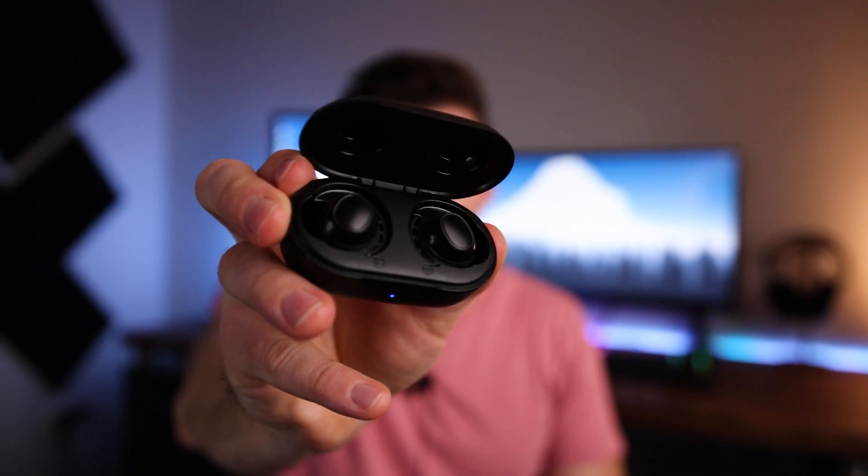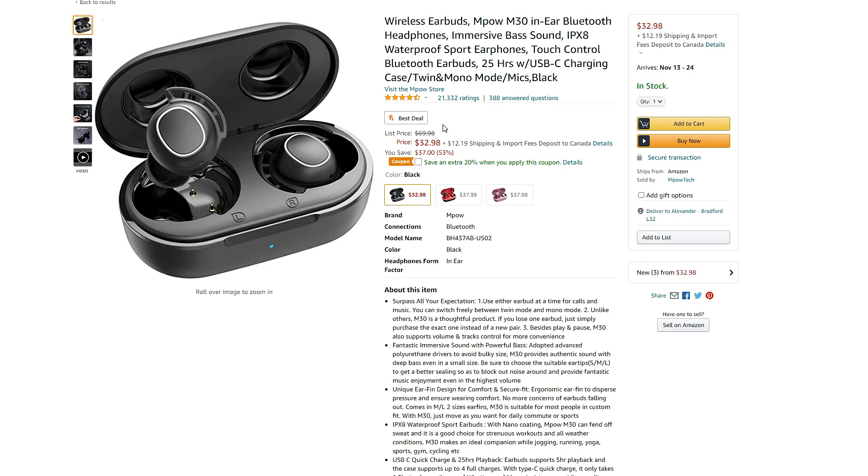These are the MPOW M30 wireless earbuds and they're really popular — like 23,000 reviews on Amazon popular, with a 4.5 star rating. So what's the big deal? Why is everyone buying these earbuds? Well, to start things off, they're like 30 bucks, and in a world where a good pair of earbuds can run you a hundred to upwards of $200, it's a huge relief to find something that's budget-friendly but doesn't suck. So let's take a closer look at these and see what we get.